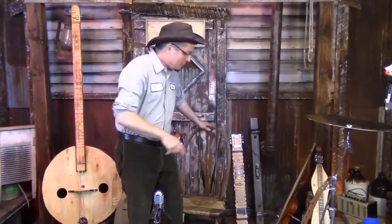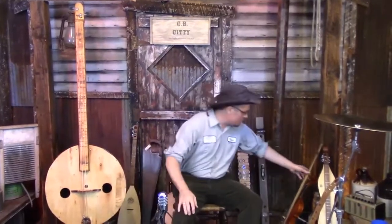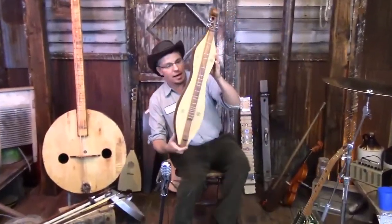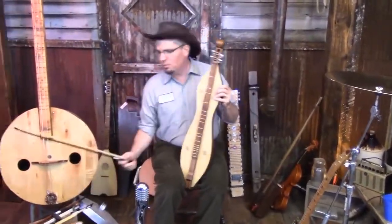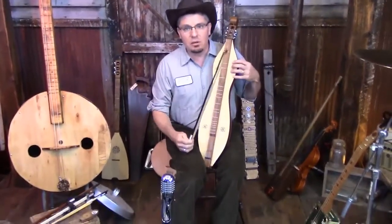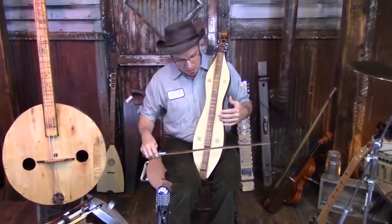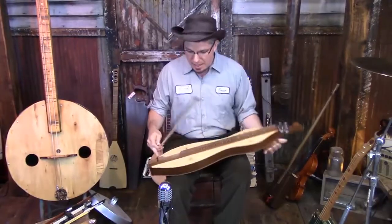So, bowing — we're gonna be doing a lot of bowing today. I'm going to start by bowing a dulcimer, because this is Dulcimer Week here on Cigarbox Nation TV. I happen to have an hourglass-style mountain dulcimer here. If you go on YouTube, we posted a couple of videos of people playing these with bows — this is not a new thing, we didn't invent this. Some of them hold it like this, and some place it on a table.